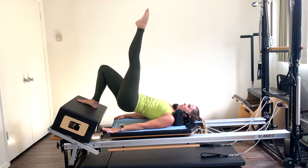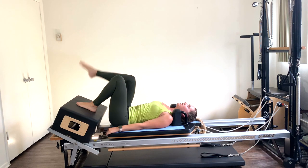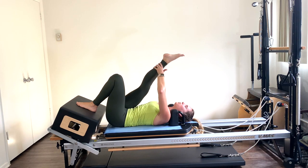Hold it — five, four, three, two — and roll on down. Reach that right leg up to the ceiling, pull down into that stretch, giving that right glute a little stretch. Place that right foot back onto the box.